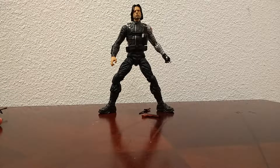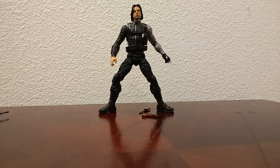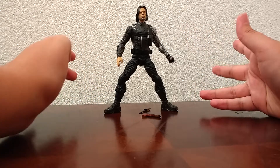Hey guys, I'm Kamen Rider Silver, and today we're going to be taking a look at the new Marvel Legends Civil War Bucky, or Winter Soldier figure. But I don't like calling him Winter Soldier because that was his bad version. So, this is the Bucky figure.